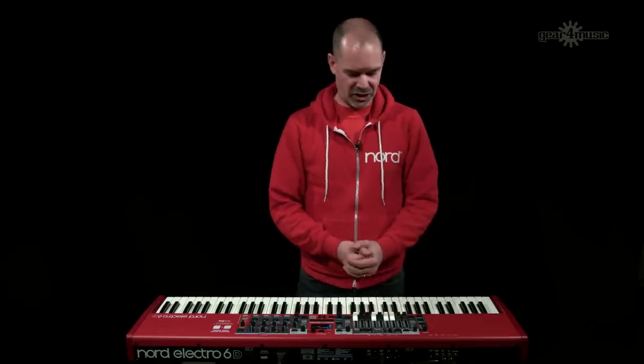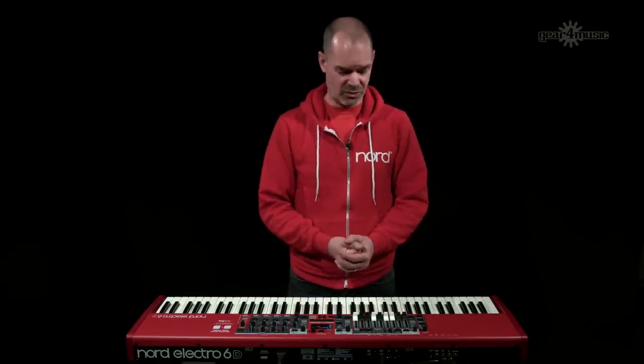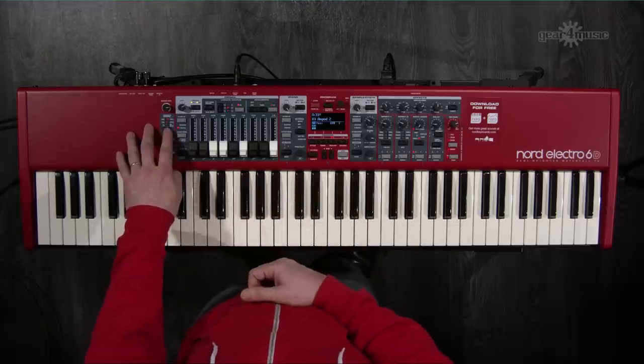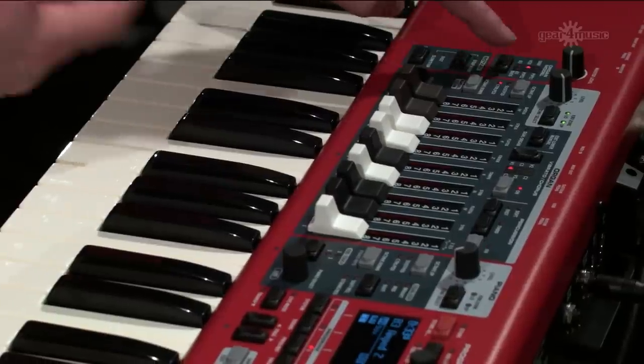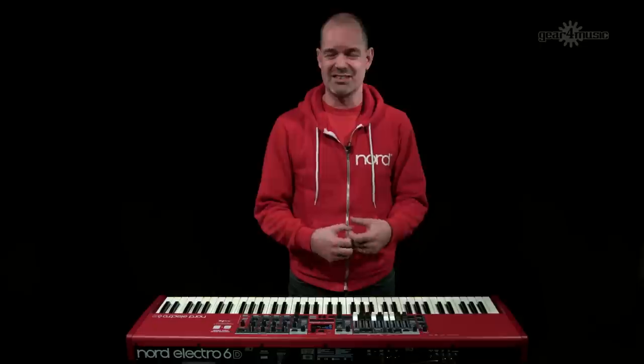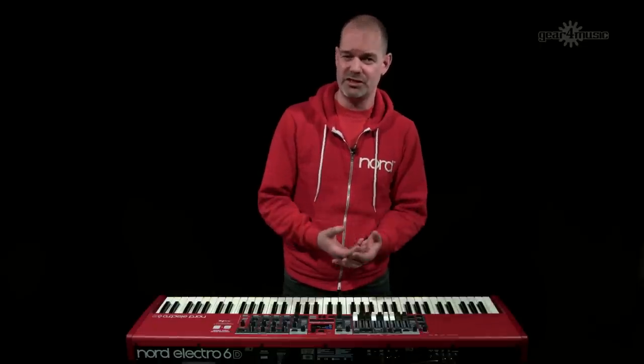Moving on to the organ section — you still have the traditional organs: the B3, the Vox, and the Farfisa. What's new is an extra pipe organ, which is a slightly cleaner pipe organ than the one featured previously.